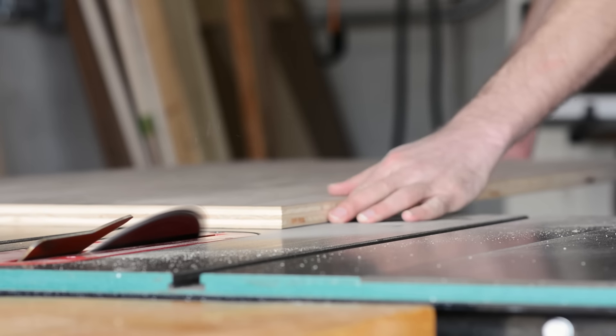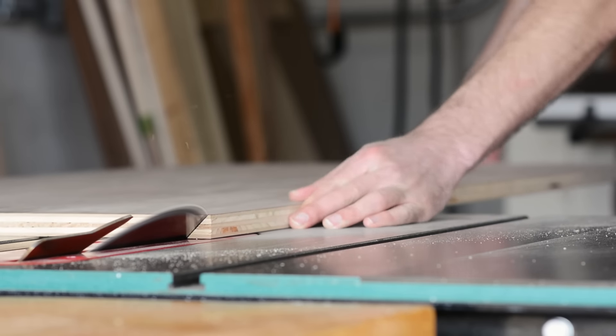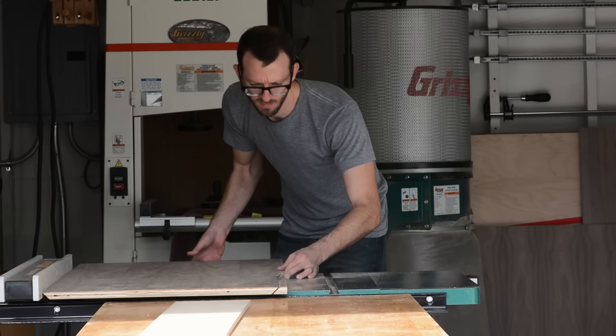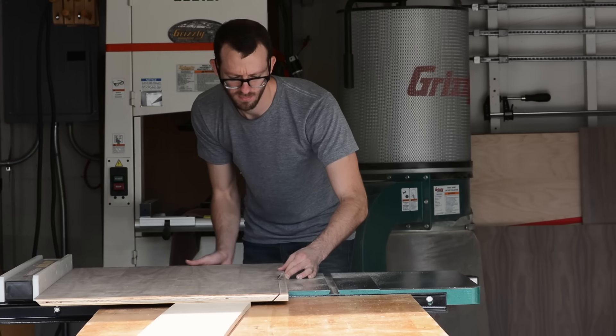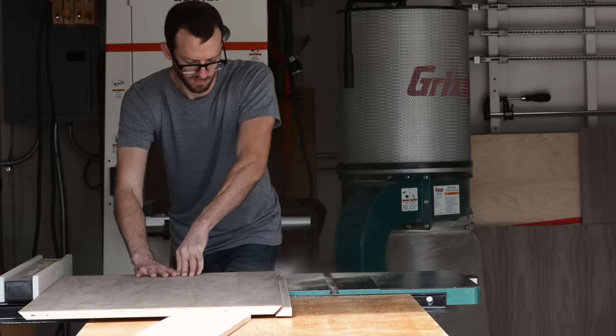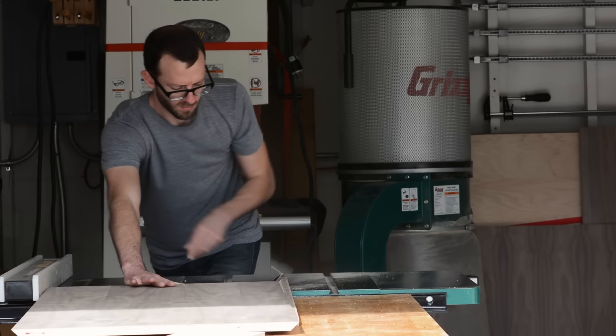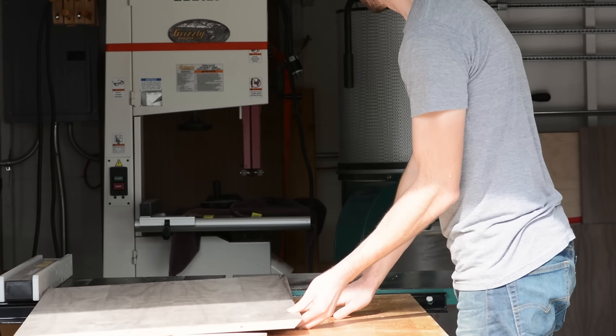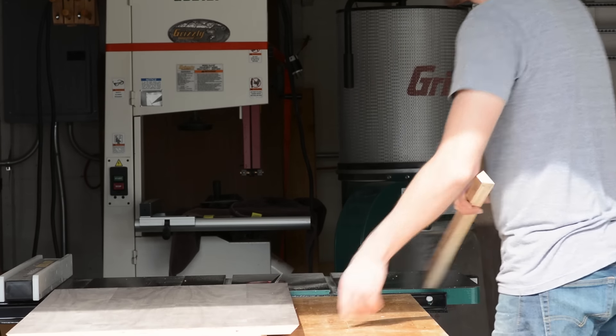We'll start off by making all of our bevel cuts. There really isn't anything too tricky going on here — it's just a bunch of rips and cross cuts with the blade set at 45 degrees. That said, the goal here should be to only ever set your fence to each dimension once. That's going to yield the cleanest results and save you a lot of headache in trying to dial in the same cut twice or more.